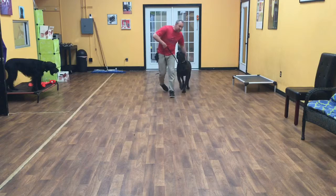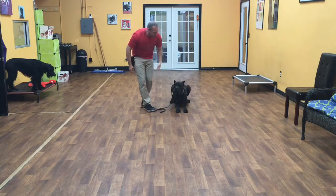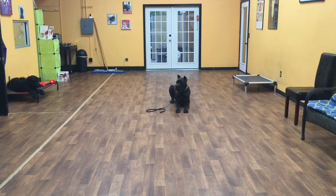Now we're going to do a down command with him. The same rules apply. Good job — lay down. Good job. Once his elbows hit the floor, he's in a down-stay until I let him up and give him another command, just like the sit. So elbows hit the floor — he's got to stay there.